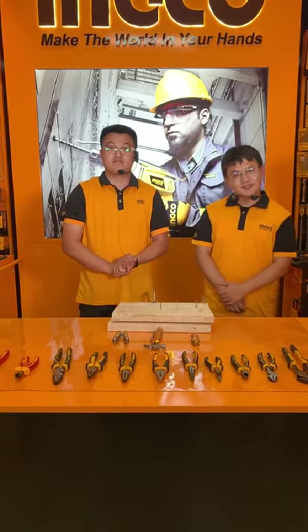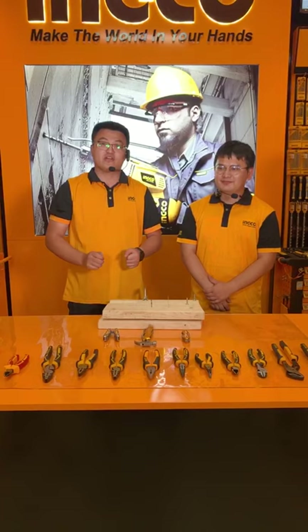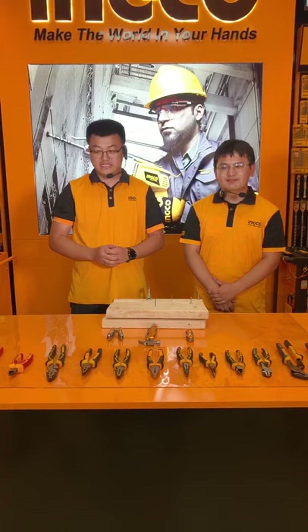Hello everyone, this is Ryan, this is Rico, and today we are going to introduce you some of our hand tools, especially the pliers — as you can see here, all the pliers.